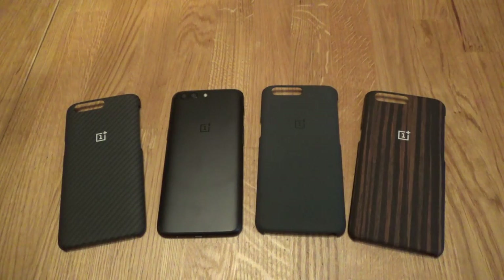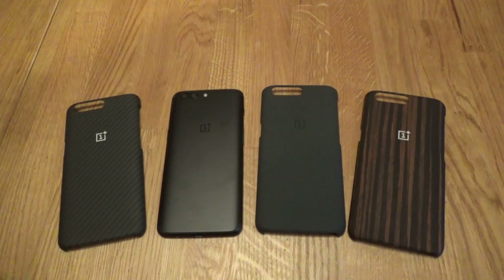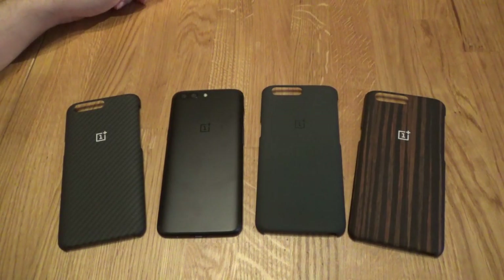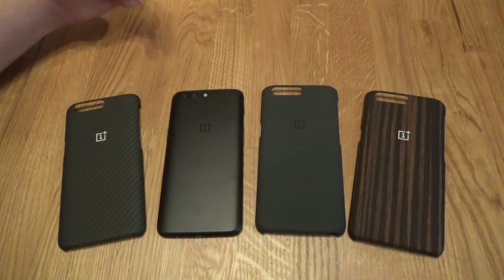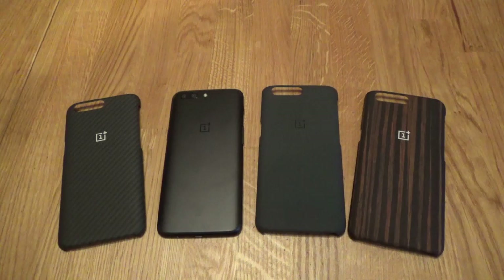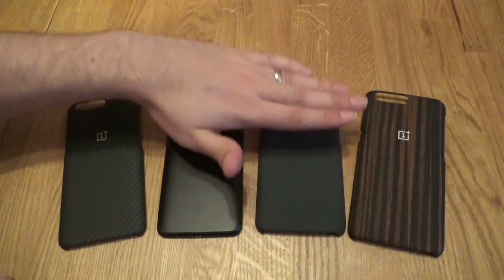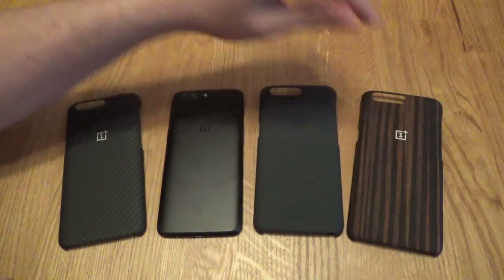So what we've got here is the first OnePlus video — we've got a bunch of the official protective cases. You can get these obviously from the official OnePlus website; I think they're about $17.95 US dollars, maybe around $20. These are not the bumper cases, which are slightly more expensive — these are just the protective cases. So we've got the carbon, we've got the sandstone, and we've got the wood effect.